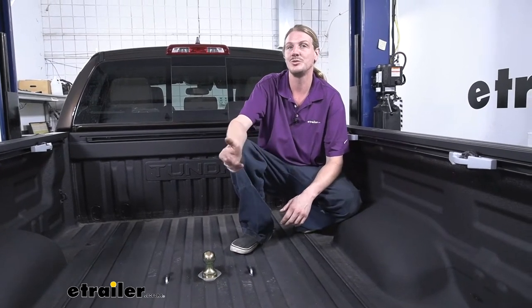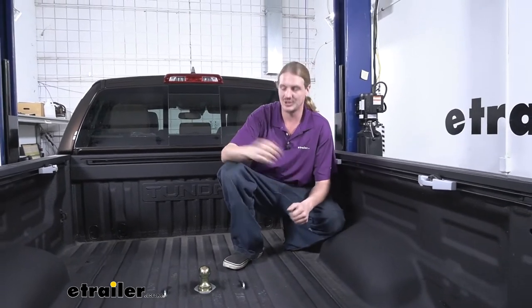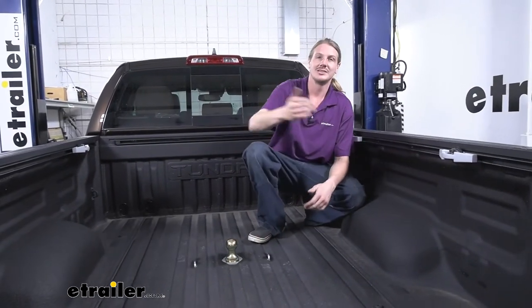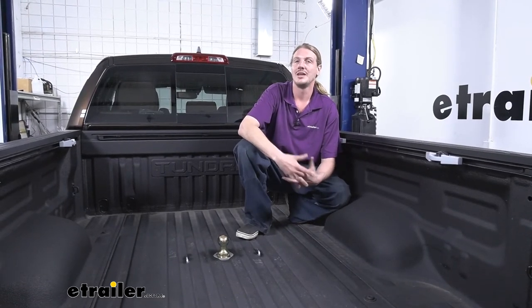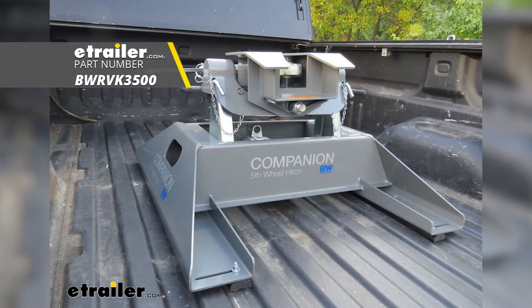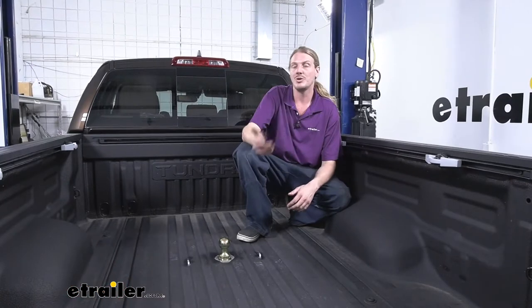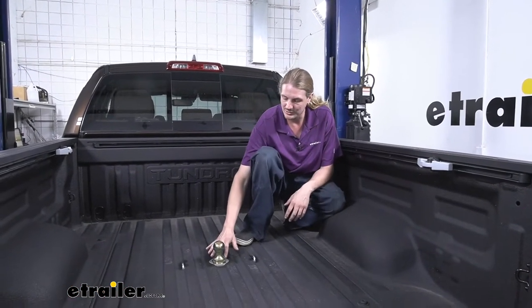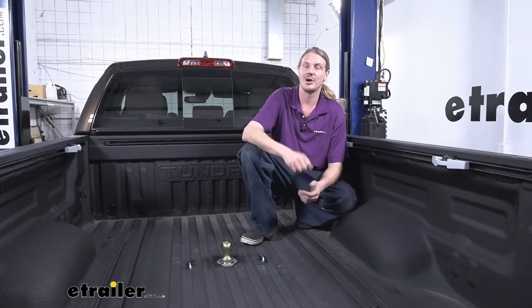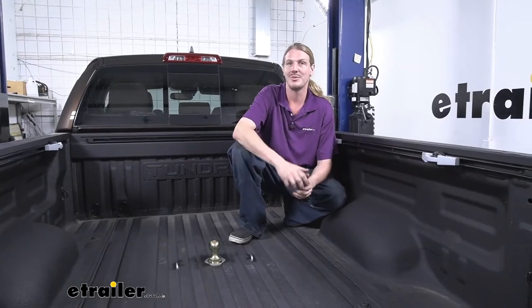If you've got issues with your gooseneck trailer getting too close to your cab when making tight turns, the hitch extender can bring that back to give you the extra clearance you need. Additionally, if you have a fifth wheel trailer you also haul, you can use B&W's Companion — it needs to be model RVK3500 to work with this one. Once you order that, you'll need to call B&W for the required adapter; it doesn't come included and isn't a purchasable part, but B&W has you covered.